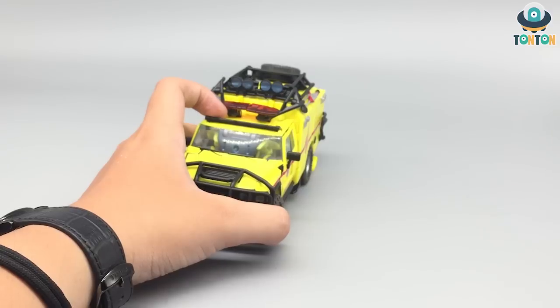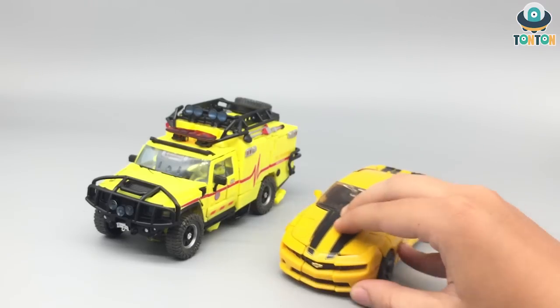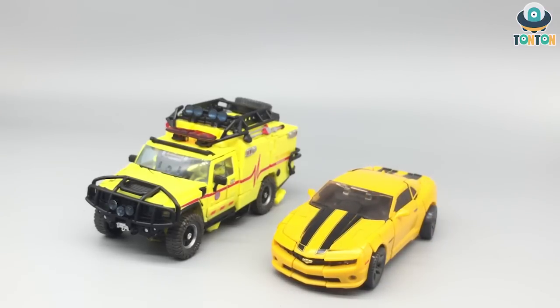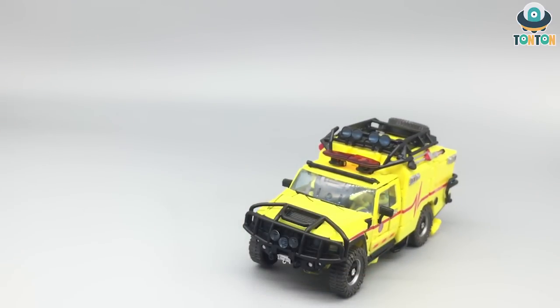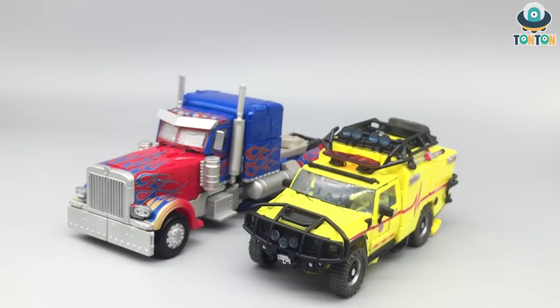Now let's get to size comparison. Here we have Ratchet with MPM Bumblebee — the scale here is quite nice and you still get that same cockpit scale, which is a really nice job. Now bringing in MPM Optimus, his best friend. The scale is okay, but I thought Optimus should be a little bit taller and bigger. But that is no problem for me — the vehicle mode still looks great.